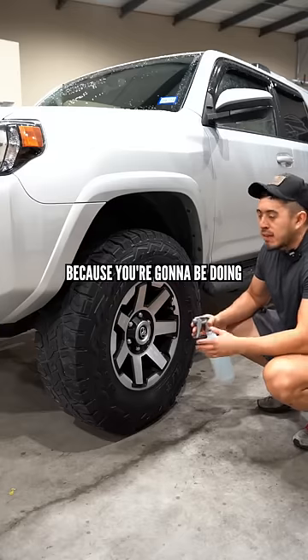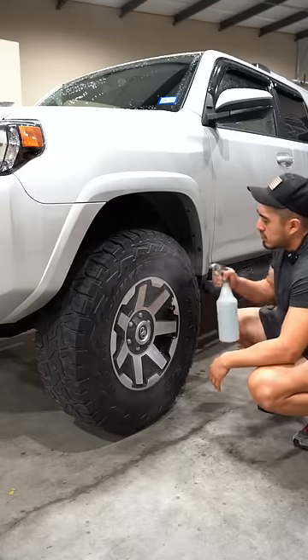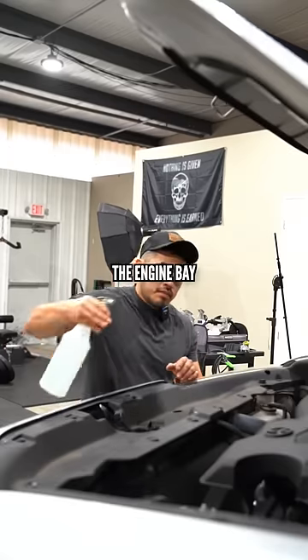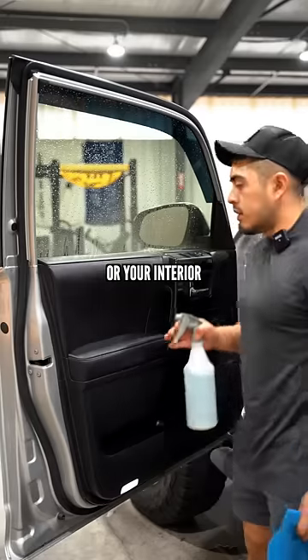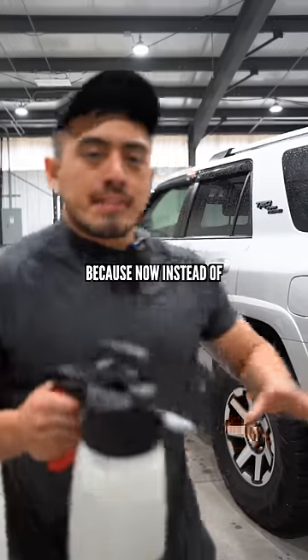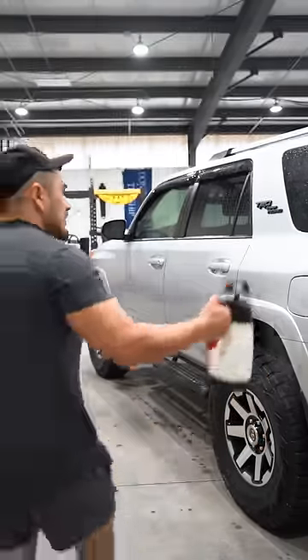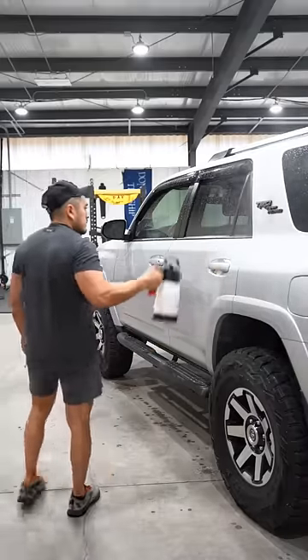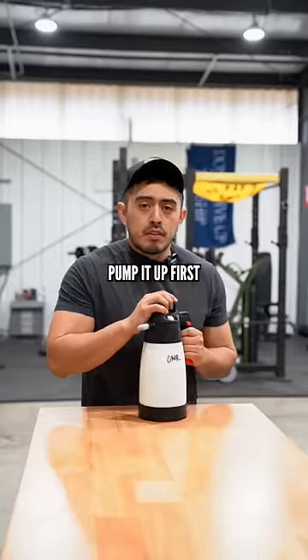...your hand might get tired, because you're going to be doing the wheels, tires, and wheel wells, the engine bay, or your interior. That's where a pump sprayer comes in, because now instead of pulling the trigger a hundred times, you can simply do this. Of course, you do have to pump it up first.